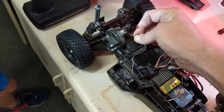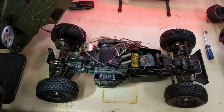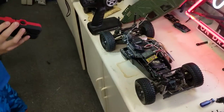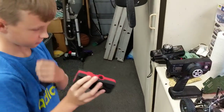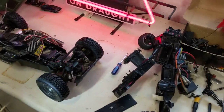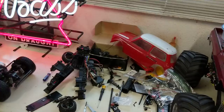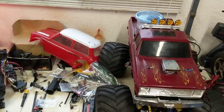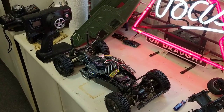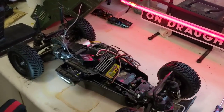We'll be back with a little test run here momentarily. Thanks for tuning in — leave your questions, comments, or critiques in the comments below, good, bad, or otherwise. We'll try to bring you a test video today. We're doing some rainy day YouTube videos on our Tamiya and RC stuff that me and Max like to play with, and we'll be back with the test run.